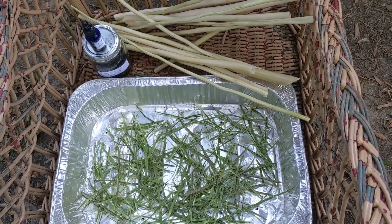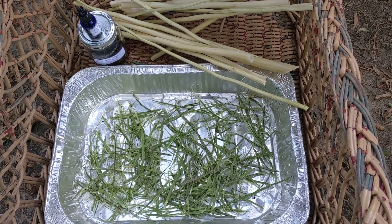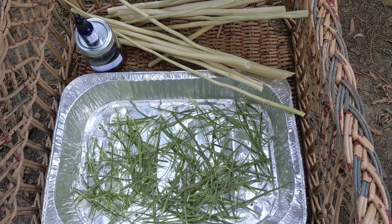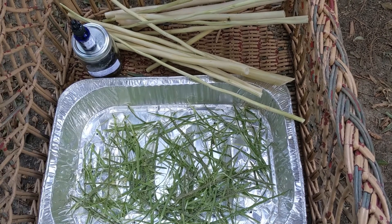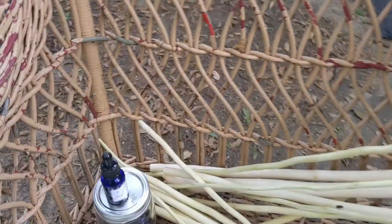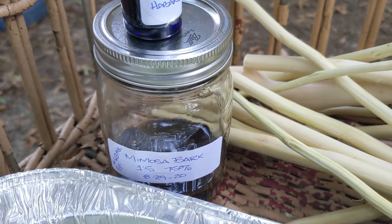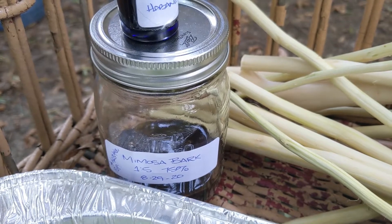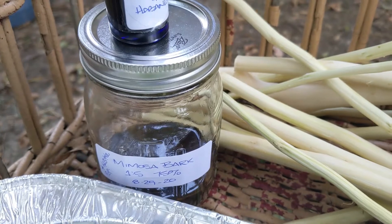What I did last year is the same as I'm doing now — I stripped the bark off. This is all the bark that didn't fit in my dehydrator. I let it dry and then ground it down into a fine powder. As you can see on the label, I used one part by weight — so let's say an ounce of powder — to five parts by volume, which would be five ounces of 75% alcohol.